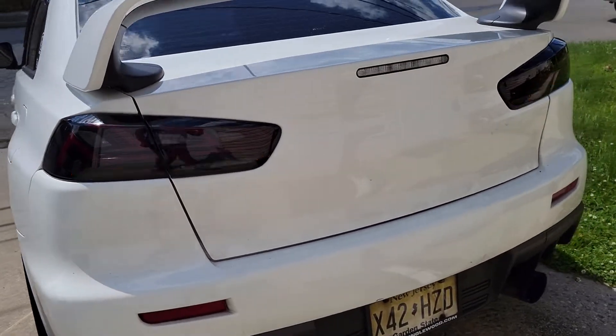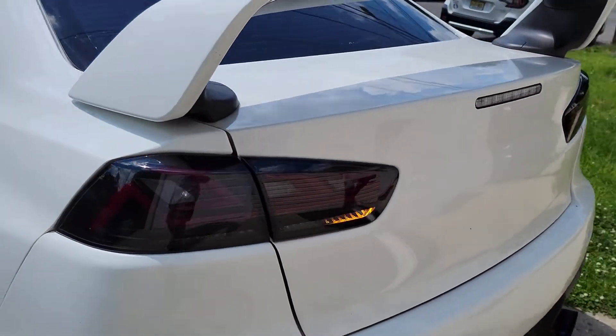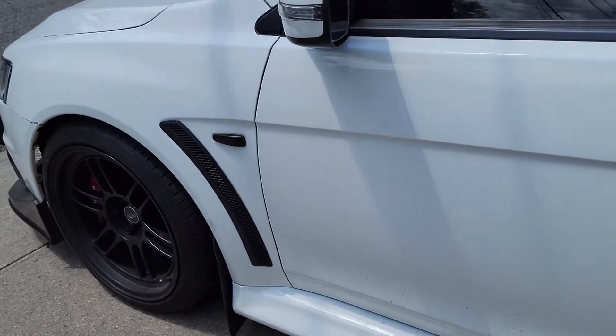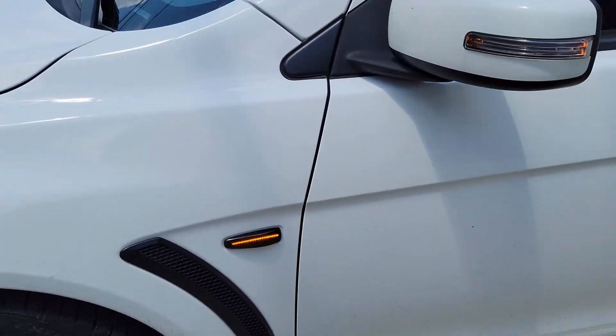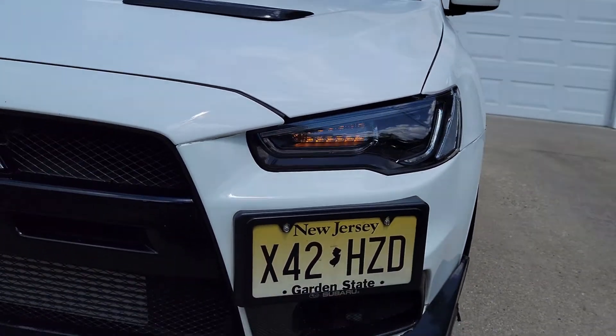The great thing about these taillights is they have a resistor already built in, so you do not have to worry about setting up another wiring diagram just to get the sequential lights to work. Not only are my taillights sequential, but I also have the side markers that are sequential and the front VLAN headlights that are also sequential.